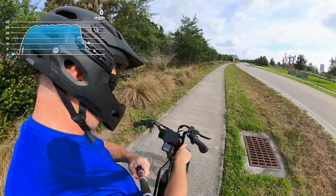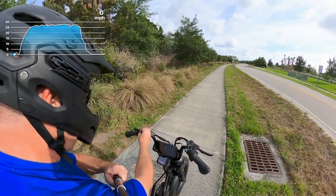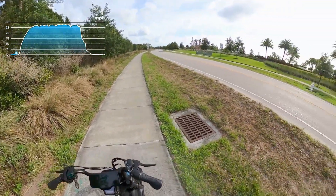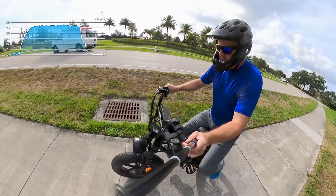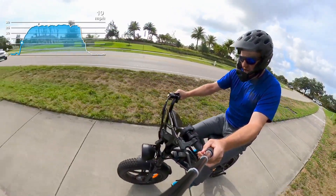All right, we're going to do a test here. We're going to make sure we're in mode 3. We're at 54 volts, so let's get on with the test. We're going to hit the reset button on the accelerator. I'm not going to pedal on this one at all.